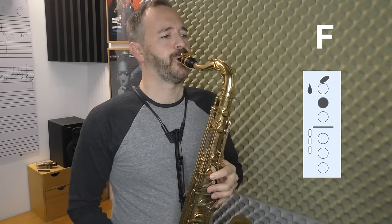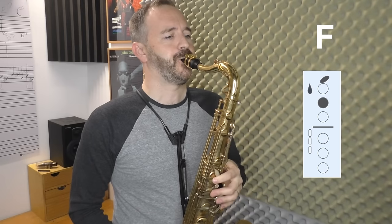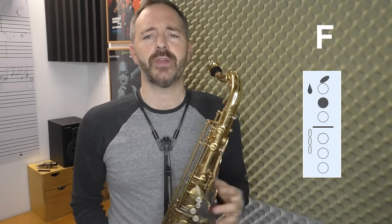Now we're going to move on to front F and do the same thing — we're going to start with a long tone. Again, you want to get a good sound with a nice core to it and good support from your diaphragm. Don't bite; stay nice and relaxed. Work on getting just a beautiful sound on that front F. Then, when you're ready, we're going to move on to some more exercises playing scales, arpeggios, and melodies using that front F fingering to get used to it.